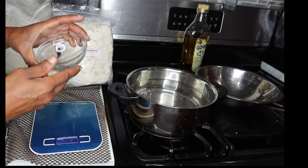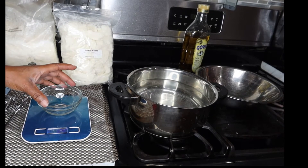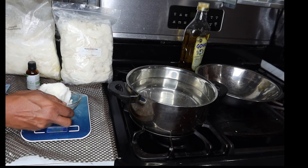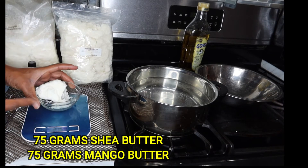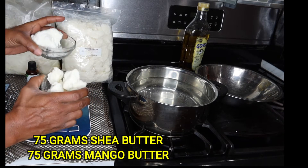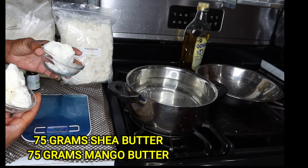What I did first was start off by measuring my container. I needed at least 75 grams, then I measured my butters until I got to an even amount for both of them. So I have an evenly distributed amount of 75 grams of my shea butter and 75 grams of my mango butter.